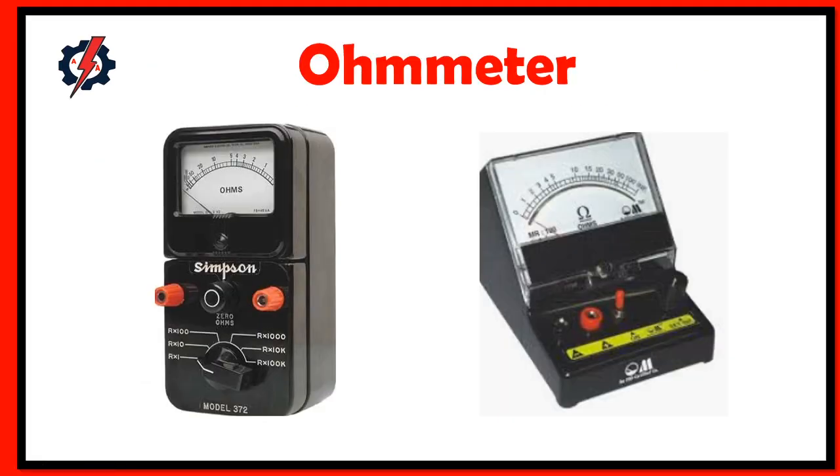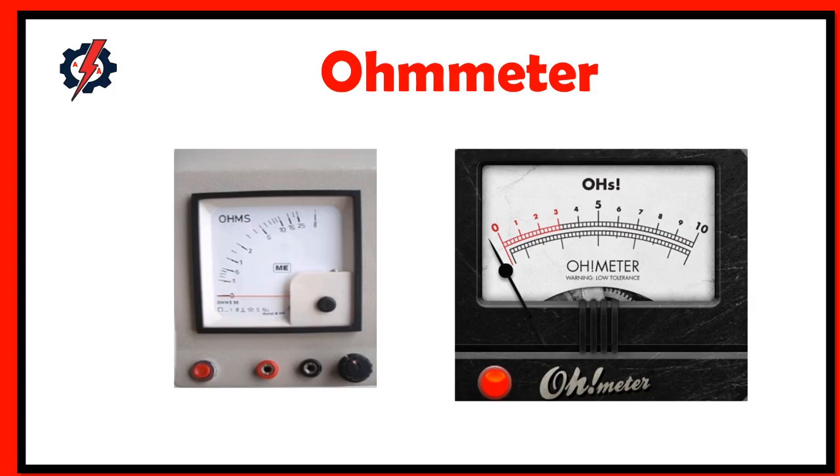What is an ohmmeter? An ohmmeter is used to measure the value of resistance between any two points of an electric circuit. It can also be used in finding the value of an unknown resistor. There are two types of ohmmeters: series ohmmeter and shunt ohmmeter. In a series ohmmeter, the resistor whose value is unknown is connected in series — it is useful for measuring high resistance values. In a shunt ohmmeter, the resistor whose value is unknown should be connected in parallel.